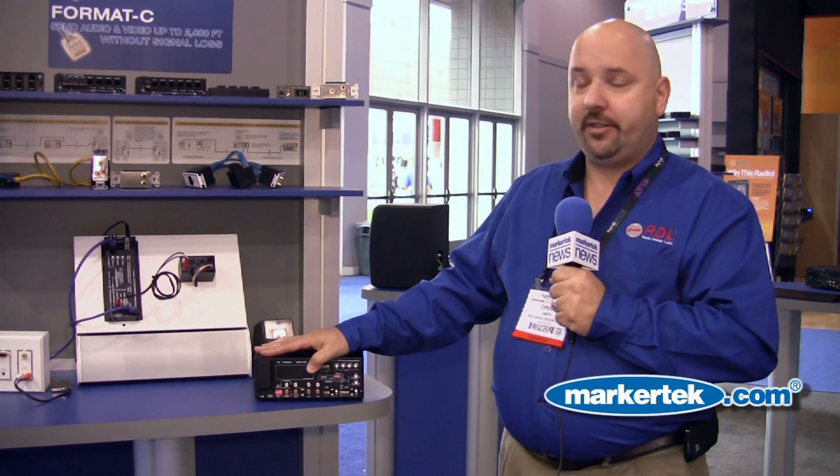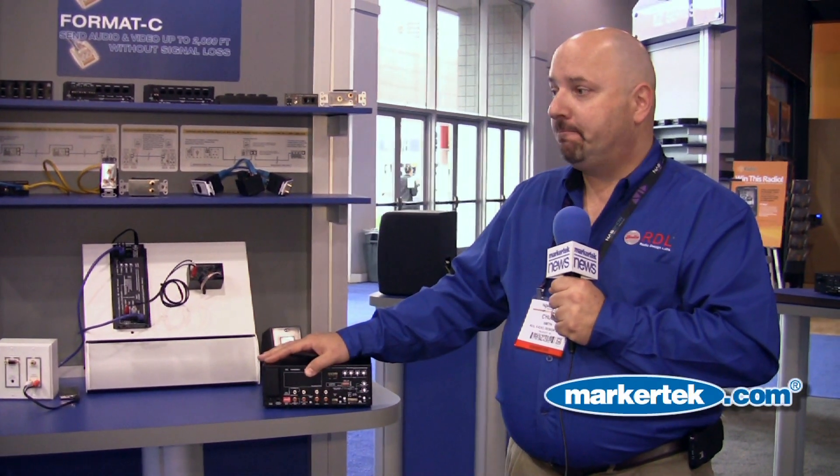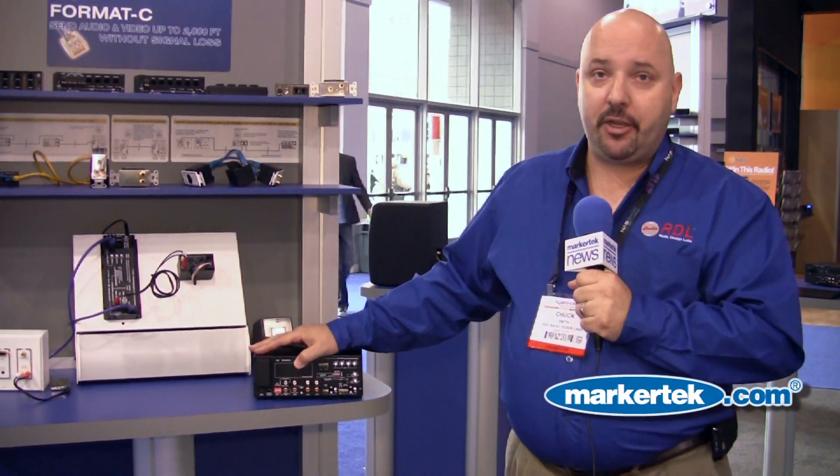Basically, you could put these into virtually any application. They're great for background music, great for music on hold, and great for paging — virtually anywhere you could use a mixer amplifier.